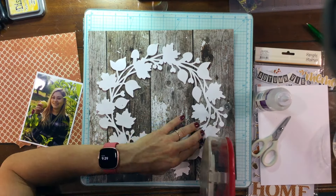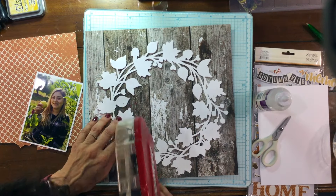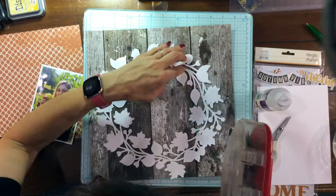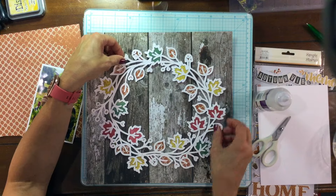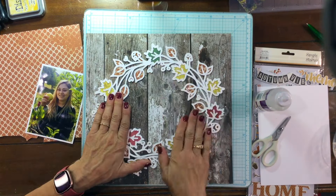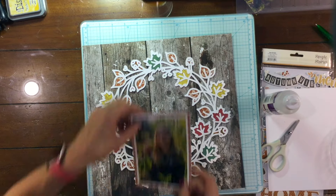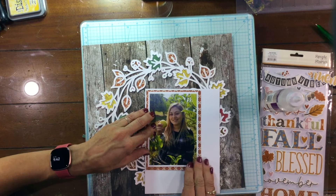I backed the wreath with a piece of pattern paper — you can see it off to the left of my mat. I also used a number of embellishments: some green and red embellishments that were solid, and then I also wanted to include yellow in this wreath. So I used one of the white journaling cards that had text on it and inked it with distress oxide in Fossilized Amber, because I liked the idea of having red, green, yellow, and brown in the wreath. I think that was a nice variety of fall colors.